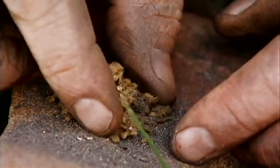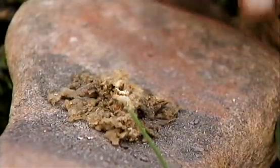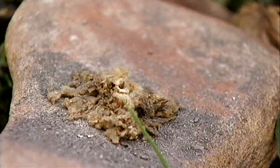Wonderful thing about this tinder is it's so combustible — wonderful. That's just going to grow now, though you can see there's a bit of a breeze here.